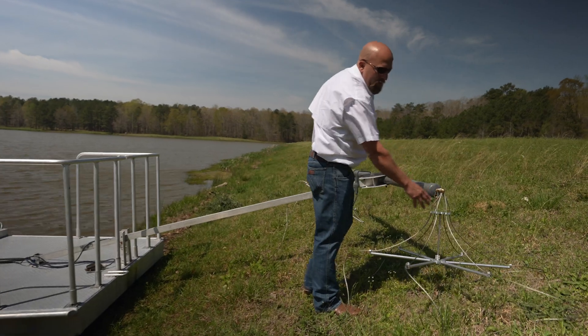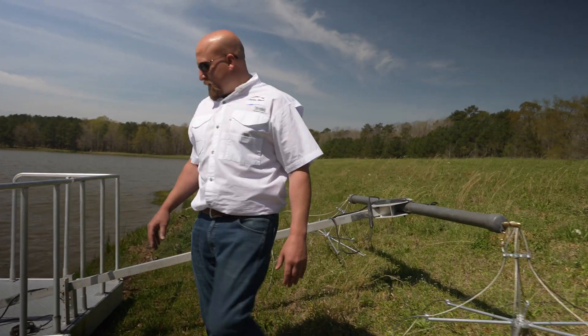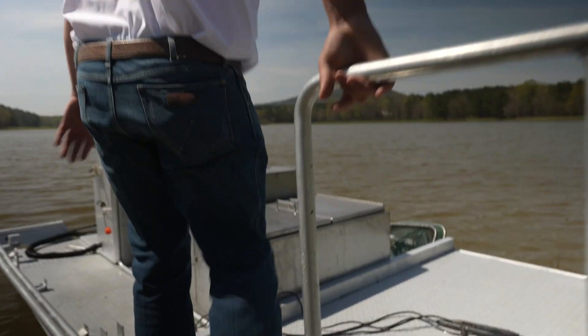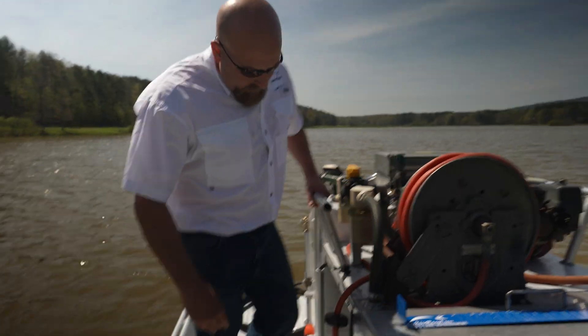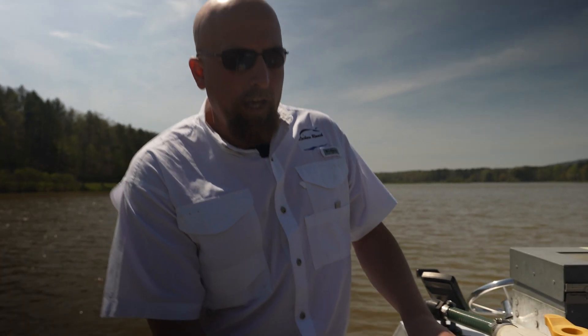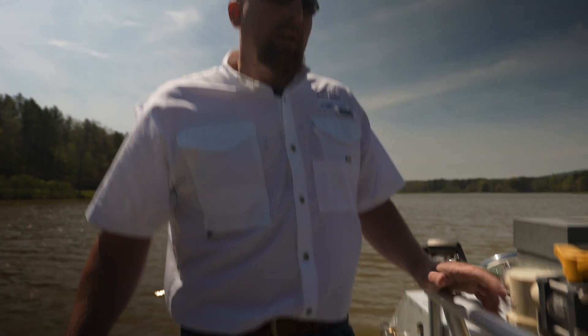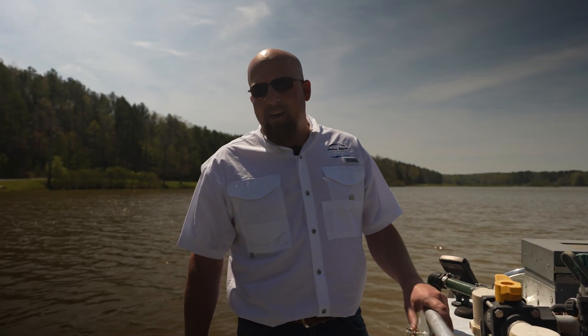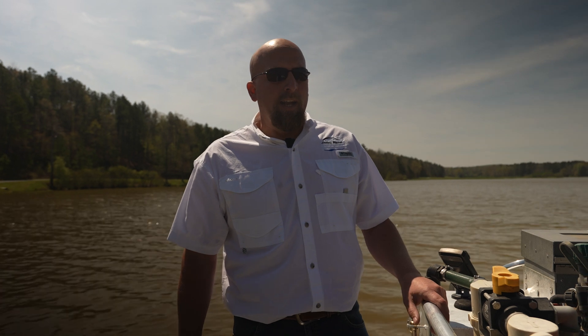There's about 10,000 volts that travel through these cables provided by the generator here. We're running usually between 10 and 50 amps of current at 10,000 volts, and it's an accepted method to get a small data set — usually about three to five percent of the fish in a lake.